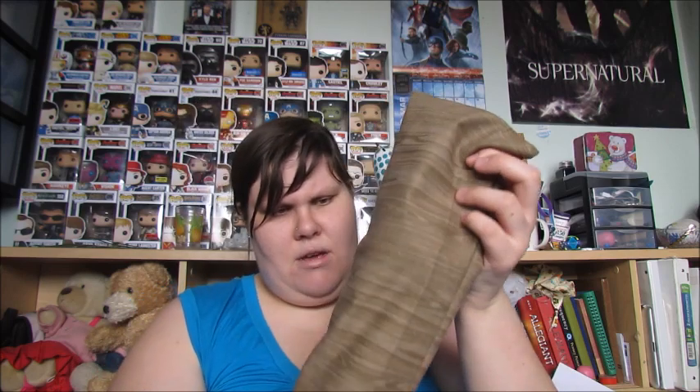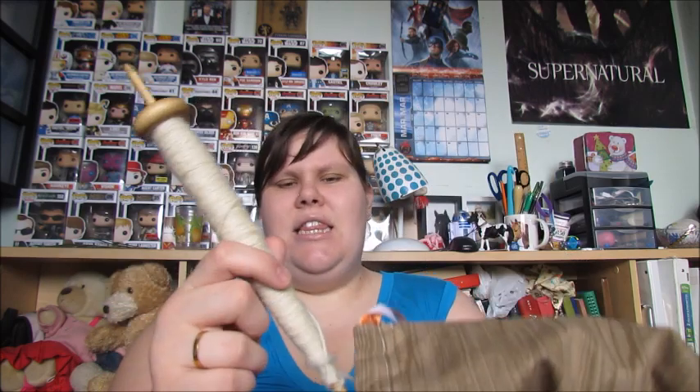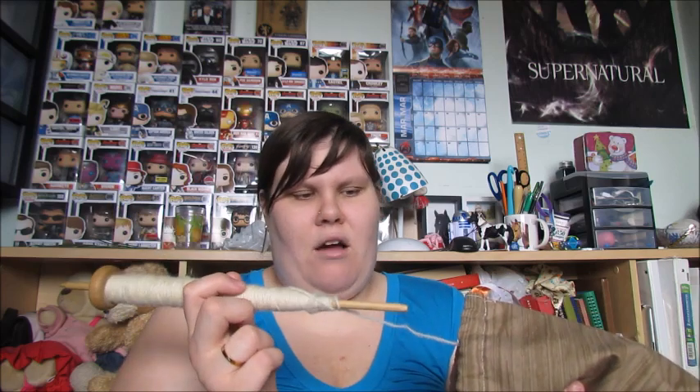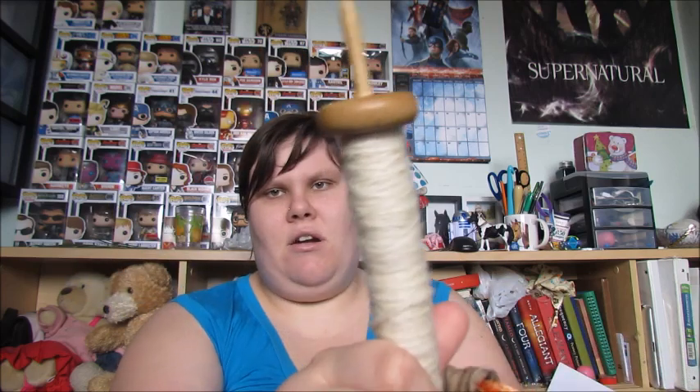I did a little bit on the spindle but not a lot. I'm probably going to have to break it off and start over because it's starting to get a little full.